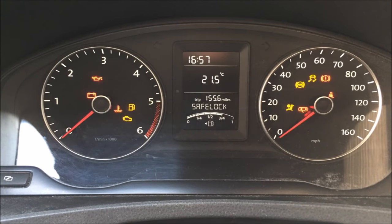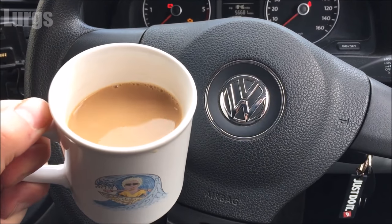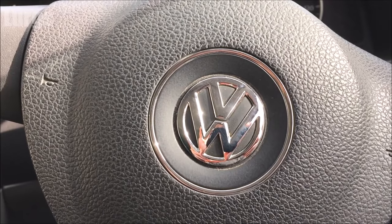Twice a year the clocks go forward or back, and it's really annoying. What you're going to need is your van obviously, your ignition key, and a nice cup of tea — always have a nice cup of tea if you're working on the motor.